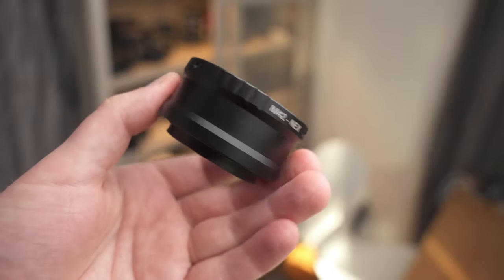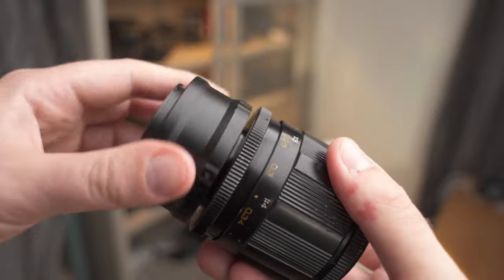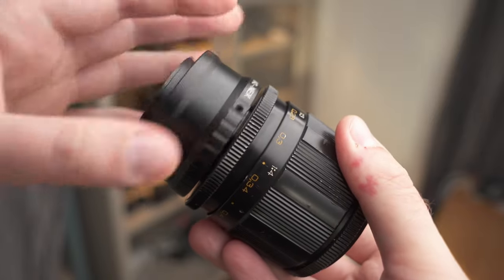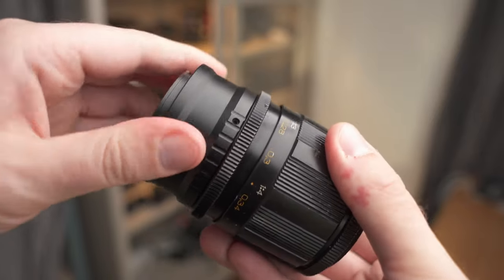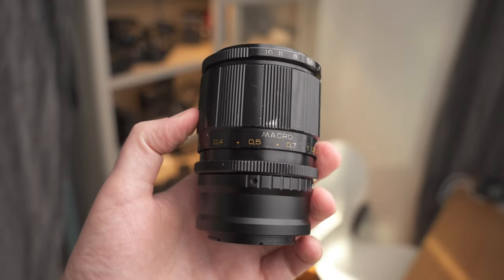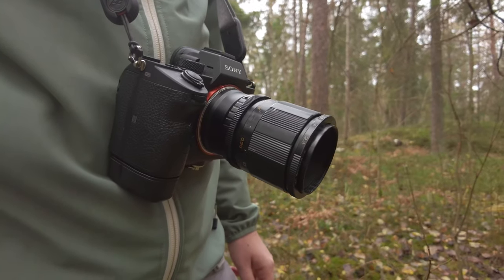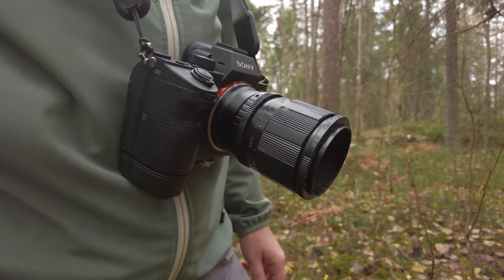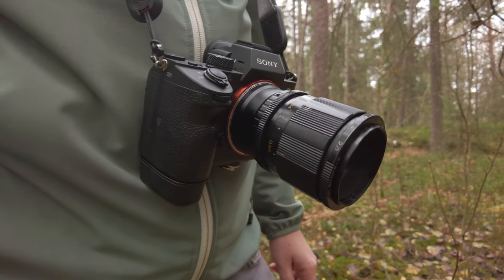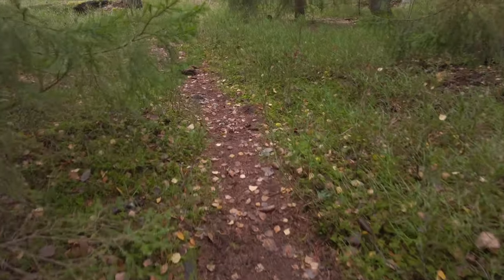You need an adapter for this lens to use it with a modern camera because it's M42 screw mount, which means you screw on the lens like this. These adapters you can find very cheaply on eBay and they are good to have if you like older lenses. So let's take a little walk in the forest and see what kind of images we can take with this lens.